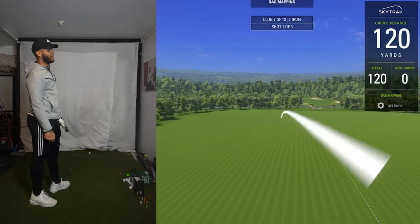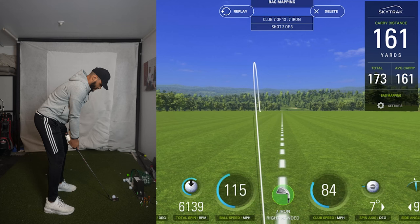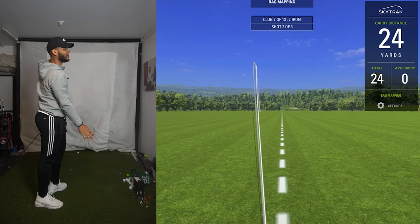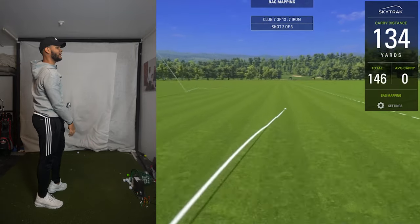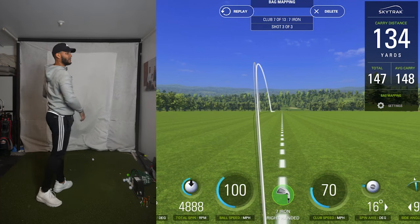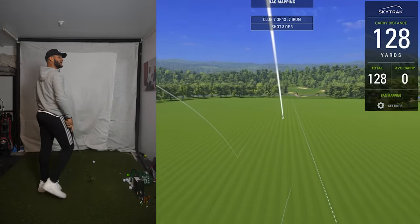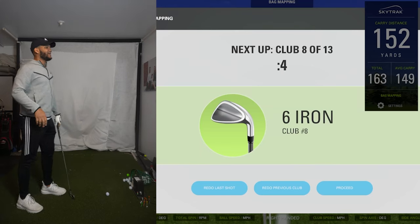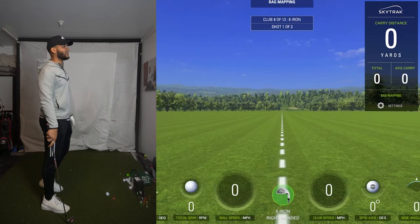Unbalanced — it still should be 150 though. 160. Felt good, it stabbed a little bit. I was going to say it felt a little lower. That was good, really good. The thing I'm looking for — I'm not looking for distance, I'm looking for just consistency. That's all I care about.